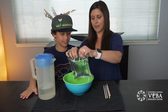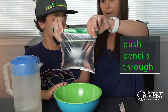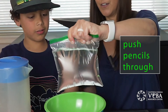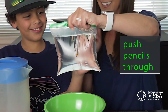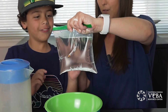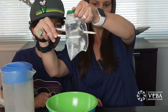So I'm going to hold this bag and Knox, I'd like for you to push the pencil — just go straight through. Don't go too hard. So you're going to go like that, put it right there. It works! And now you put more in. Don't go too fast, just push like this.